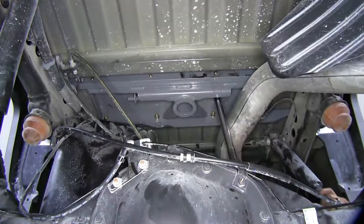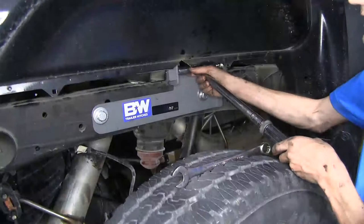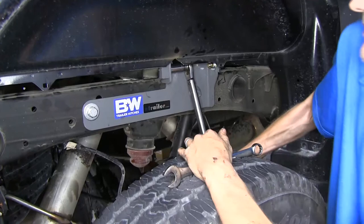Now we'll tighten down all of our bolts securely that hold our center section to our rails. Now we'll tighten up our rails to our frame bracket. Now we'll tighten up our frame bracket to our frame. Now we'll torque our hardware to the amounts specified in the instructions, starting with the center section to the rails first. Now we'll torque our rails to the frame brackets, then torque the frame brackets to the frame.